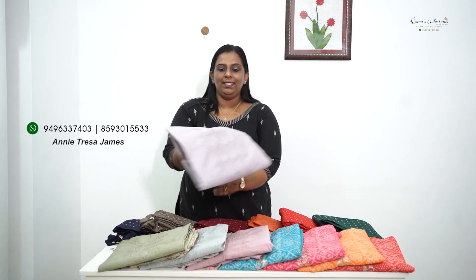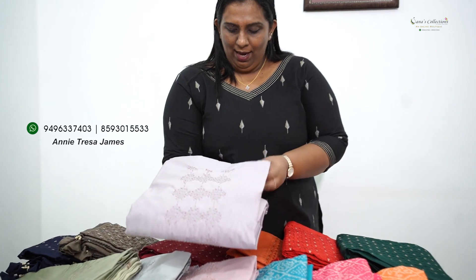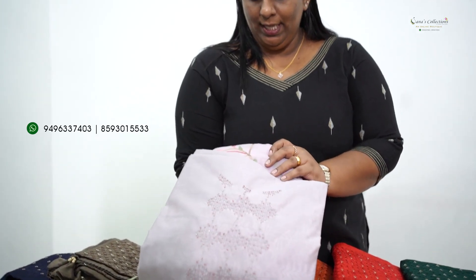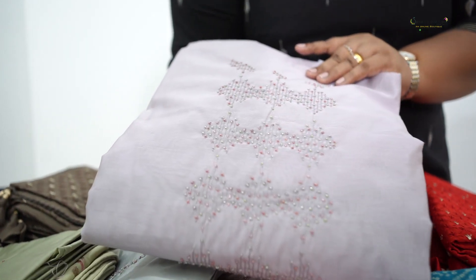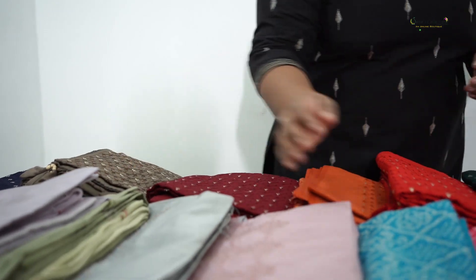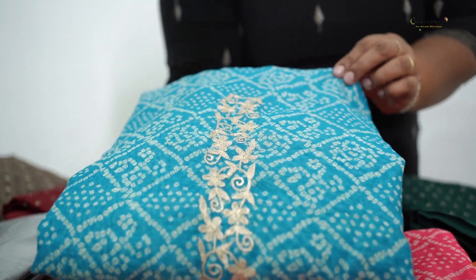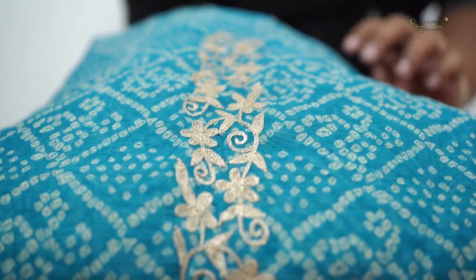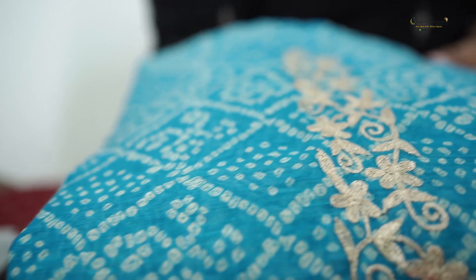The first set of salwars is Chanderi fabric. It is a beautiful handwork. It is full embroidery. It is a ₹1,990 salwar set.